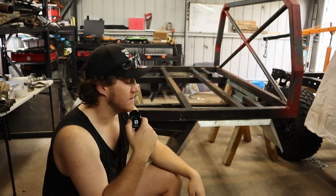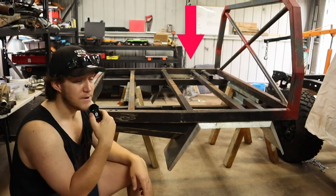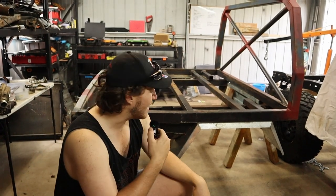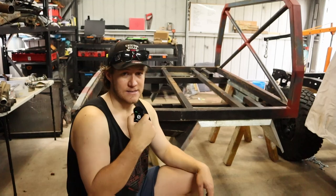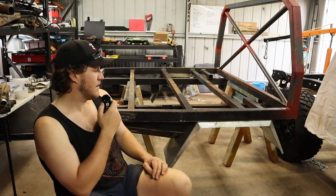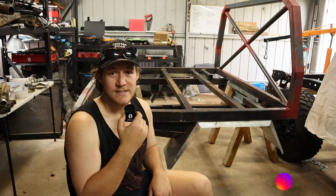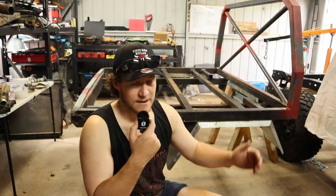Welcome back to another snakey video. If you're familiar with this tray, it was left in an unfinished state. If you're not familiar with this tray, you must be new — that's the only exciting thing I've done on this channel. As you guys know, I was moving. Moving sucks and things just sort of get thrown together and shipped out.